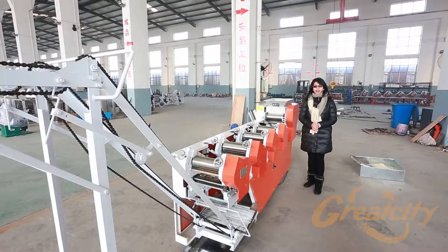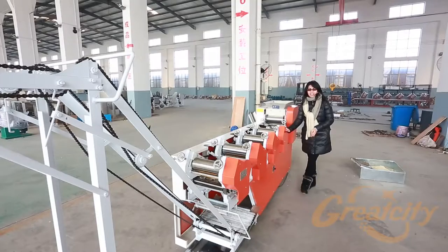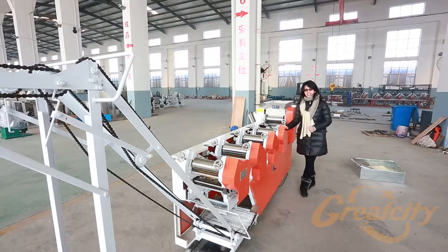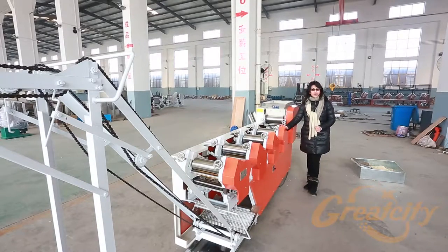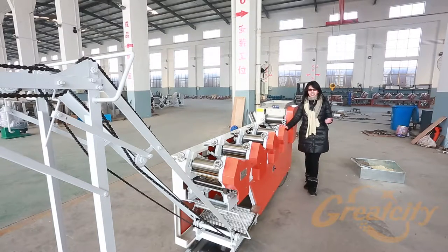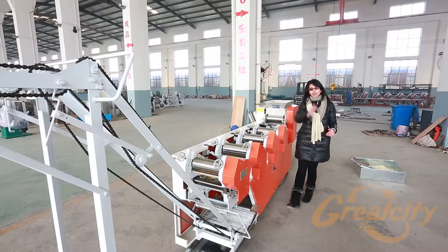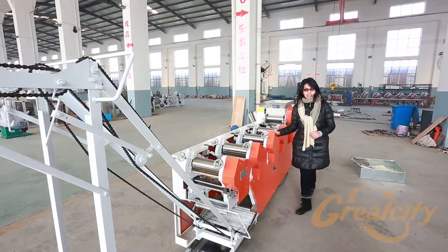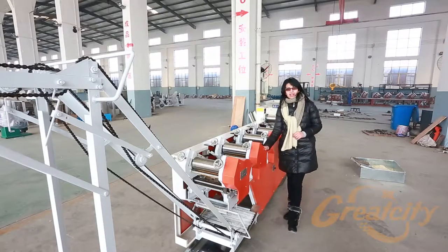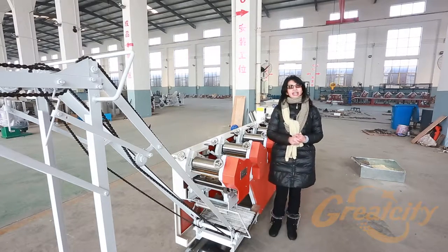Here we are at the last model of the noodle-making machine, the MT7260 — the largest machine that we can produce in our factory. As you can see, we have four pairs of rolls that make the noodle very thin and longer than the previous models. The process is still the same: the first step is pouring the flour in the mixer and putting it through each roll. The more rolls we have, the thinner the noodle will be.